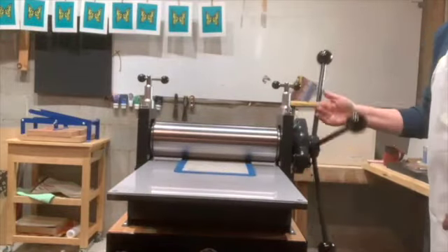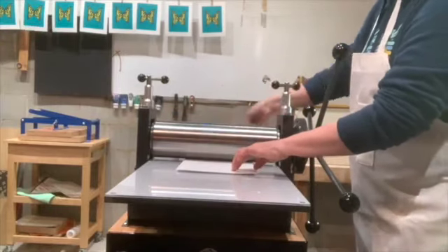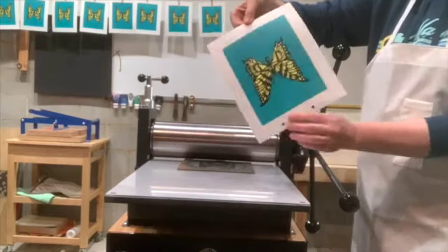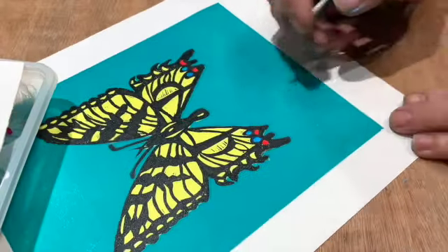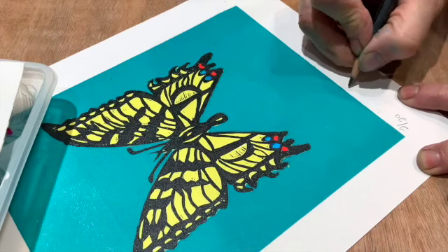At Michael's, or even maybe Joanne's, they have some pink blocks that are easy-cut blocks — they're nice and easy to carve. You could also paint styrofoam and just lightly go over it with a pencil, put a drawing on that, then roll your ink on top of that, put paper down, and with a wooden spoon press the ink into the paper that way.